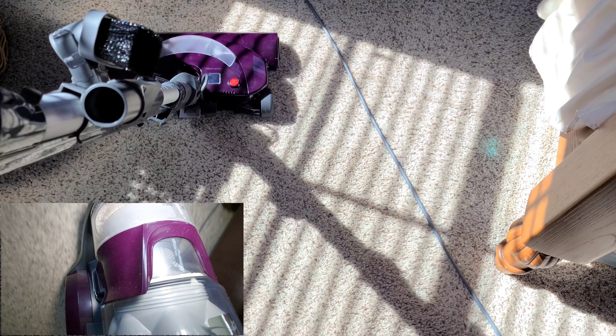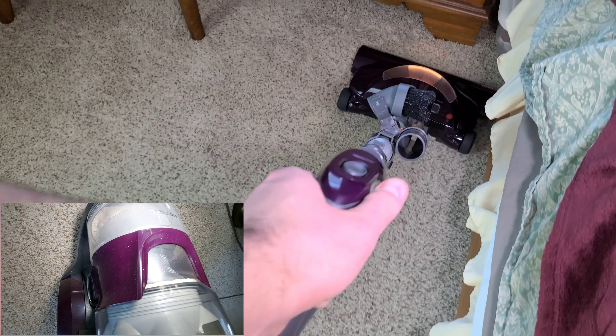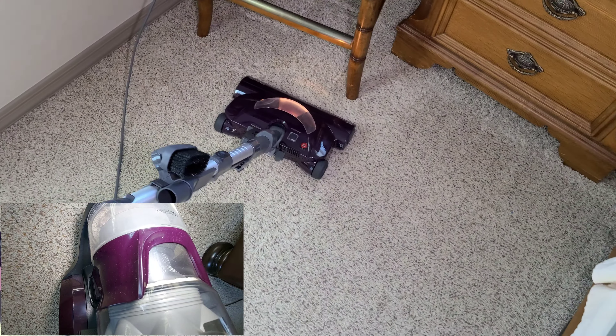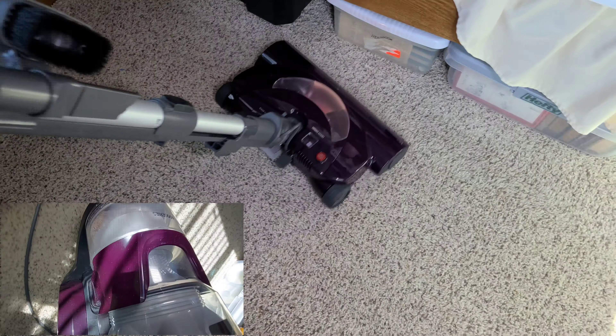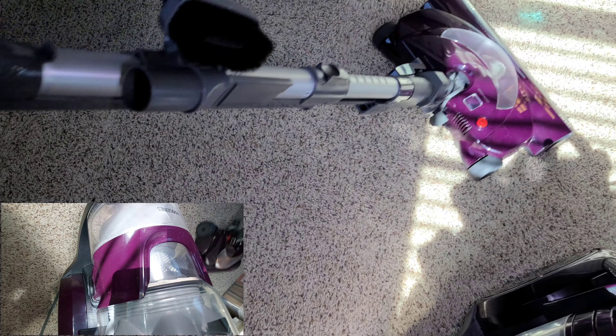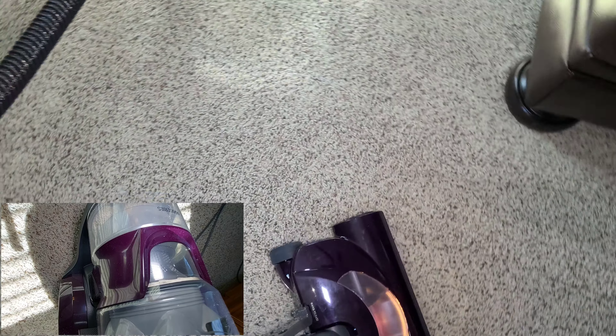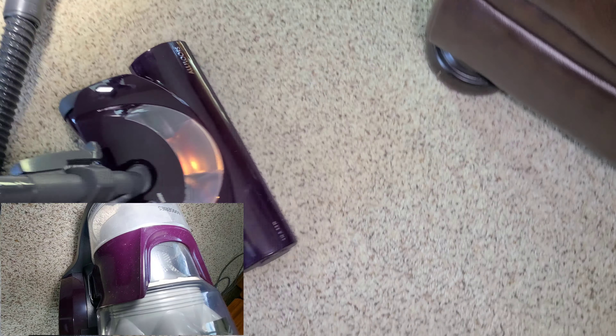I'm really interested to see what this Kenmore has captured in its bin. You can hear all the crumbs and dirt. This Kenmore is an extremely good value — there are canisters like from Mila where the vacuum doesn't even come with a power head and costs $400. The fact that you're getting a power head at this price is pretty impressive.